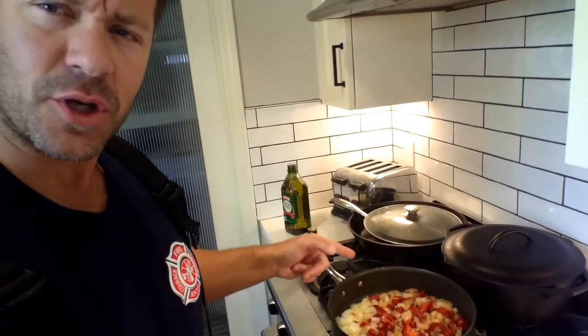Hey, welcome back. Firefighter Caporetta. We're back in my kitchen and we are doing a chili. Regular chili — firehouse special. So tonight I'm going to cook some chili for us.